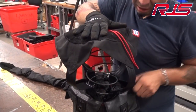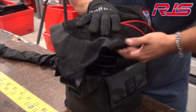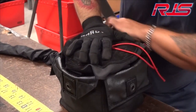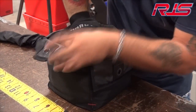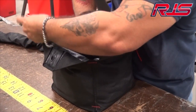Then we'll start pushing it down. As we're pushing down on the pilot chute, we'll start tucking in the sides, each side. Once you have all the sides tucked in, make sure you push all the way down. Make sure each side is in the bag.